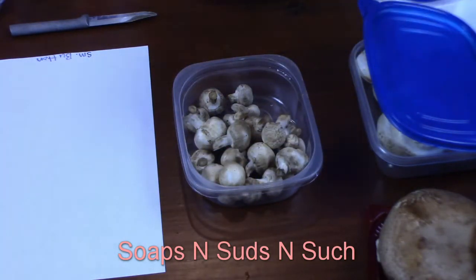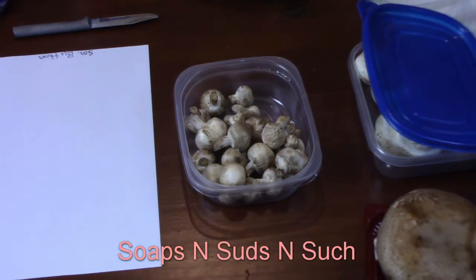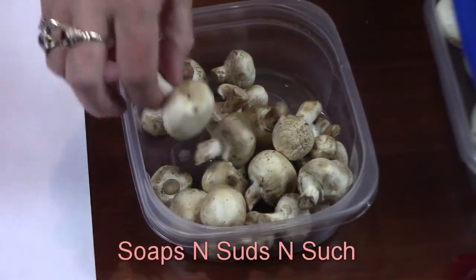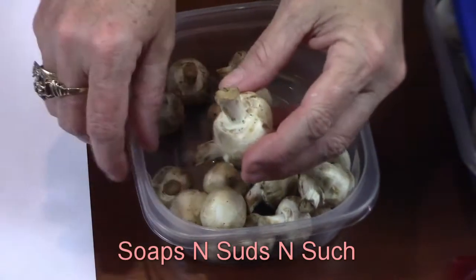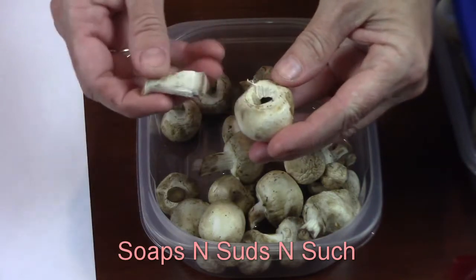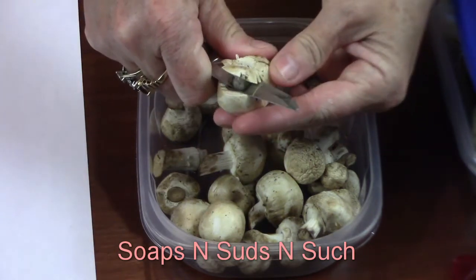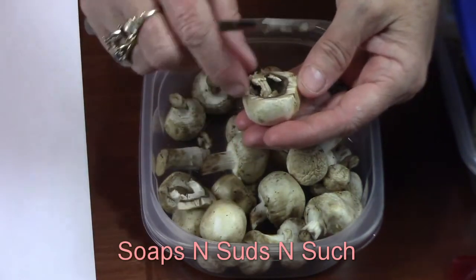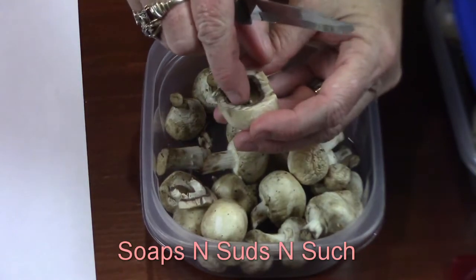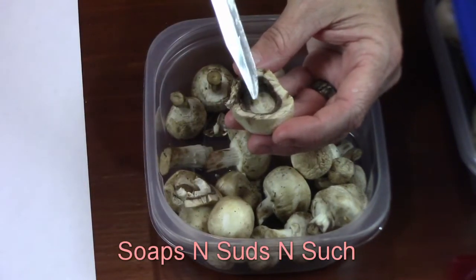I've got some small button mushrooms and I'll show you how they say to do them — you can go right along with me and we'll see if it works. What they say to do is take a mushroom and pull out the stem like so. I'm just going to use a knife and cut right around here. They say your spores are in here in this brown part.